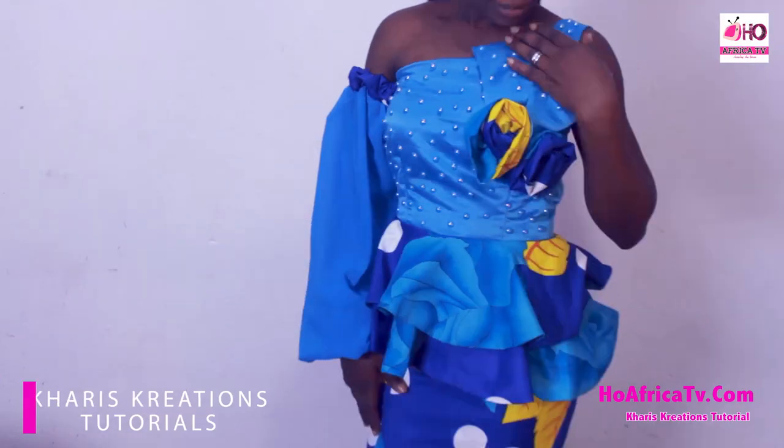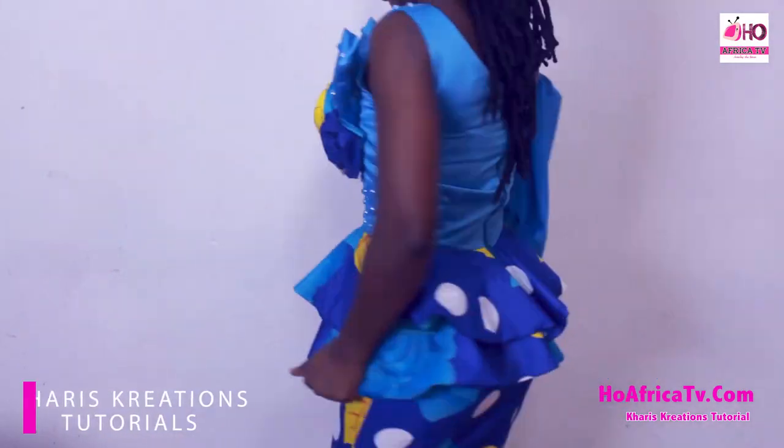Hello viewers, you're welcome to Kari's Tutorials. I'm Simian Grace. Today we're going to be doing how to cut a mono strap top with double flay and of course a bishop sleeve.